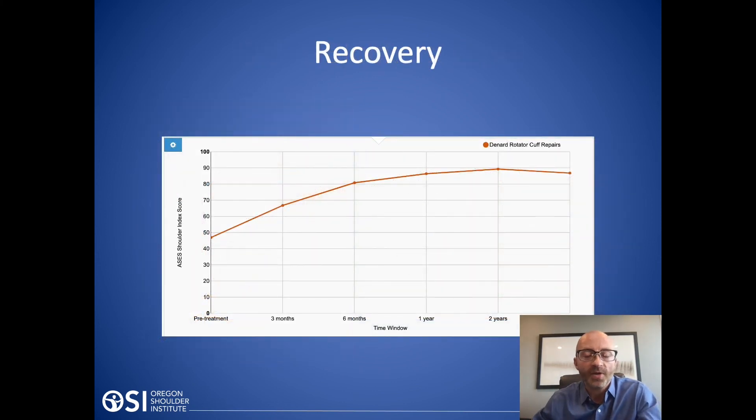What about recovery? Looking at a graph of my patients followed out to two years, we see continued improvement. But comparing six months to two years, there's no statistically significant difference between the groups. Maximum recovery is generally reached by about six months, with perhaps a slight increase beyond that. Most of the improvement actually occurs in the first three months. I tell people to plan for six months for full recovery, but generally by three months you're at about 70% recovery.